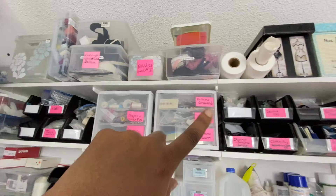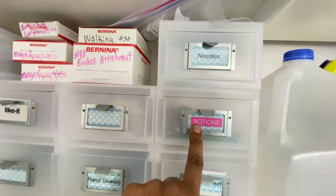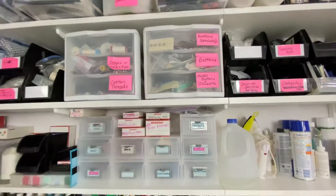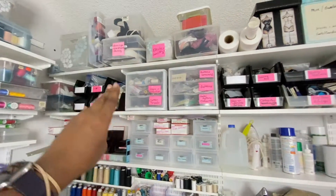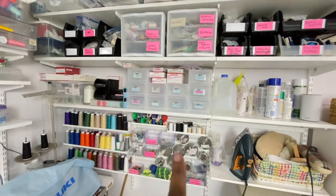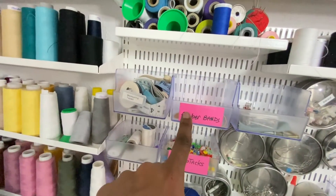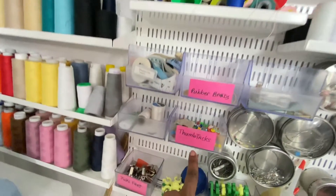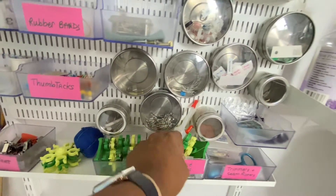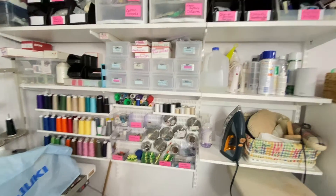I bought the pink labeler but for some reason it's not pink enough for me — I literally like to see pink, pink, pink, pink. So right here I have rubber bands, which usually end up on my wrist, thumbtacks, my Juki feet over here. Some things are out of place — machine oils — because my sewing machine used to be right under here. I might move it back.